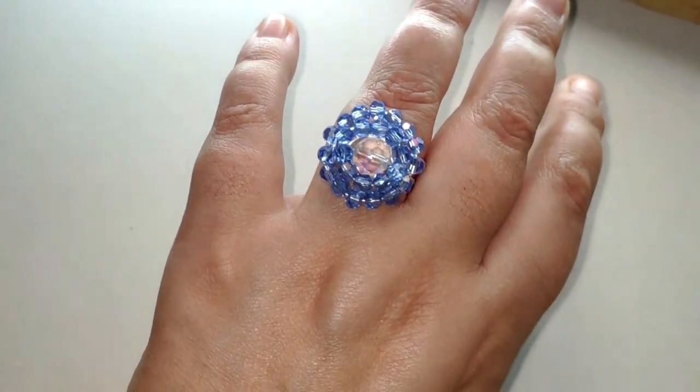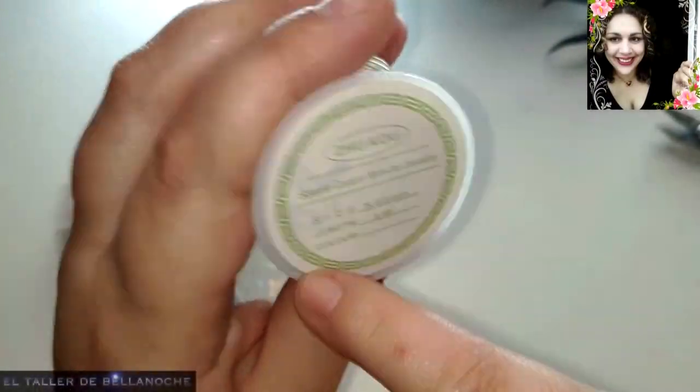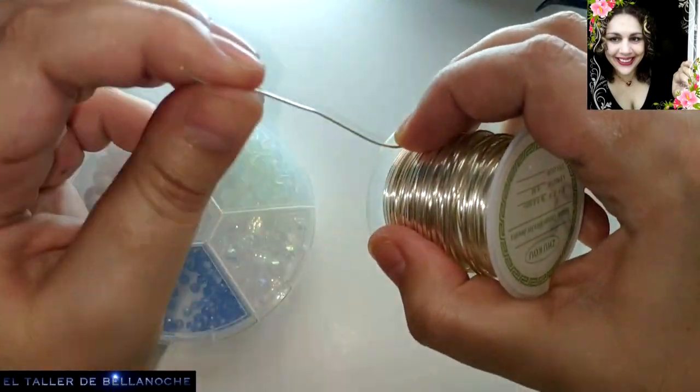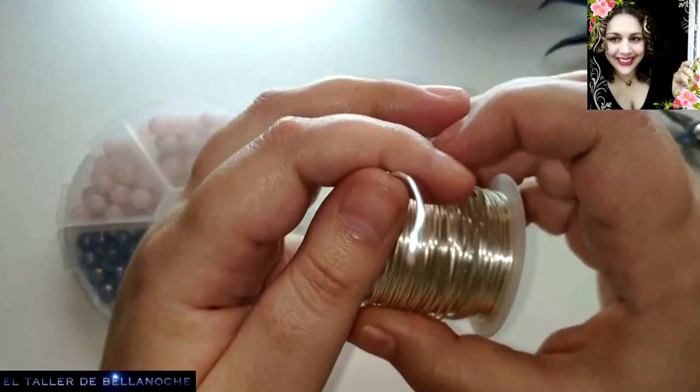Para este trabajo vamos a utilizar alambre de 0,8 mm. Recuerden que el de la greca es muy bueno, ya lo hemos comprobado. Anímense a reclamar cuando le suceda algo a su alambre y cambien de marca.